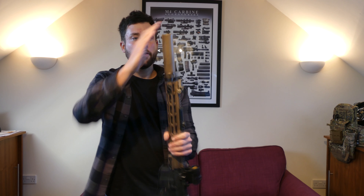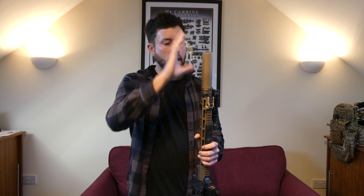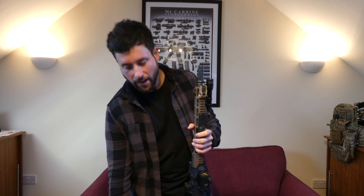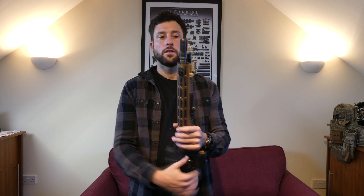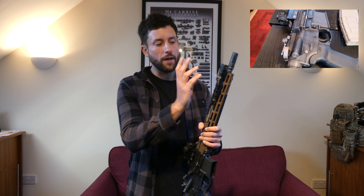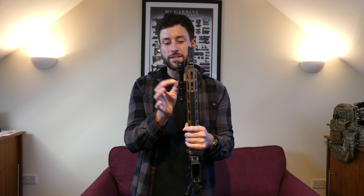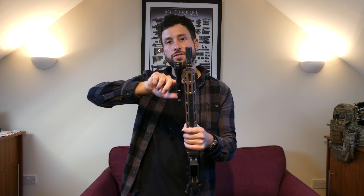At the front we've got a Dytac — I think they've been rebranded as OMG, I'll have to double check that. This is the Socom RC2 suppressor for the 556 version, and I've got an Airsoft Artisan three-prong flash hider at the front. I've gone for the SureFire M600 Scout Light, and I've 3D printed a little base here just to space it out a tiny bit so I could put washers and screws in behind.